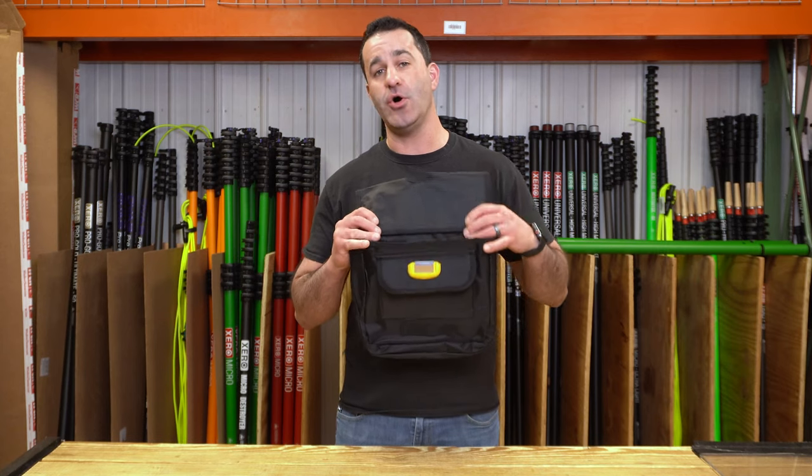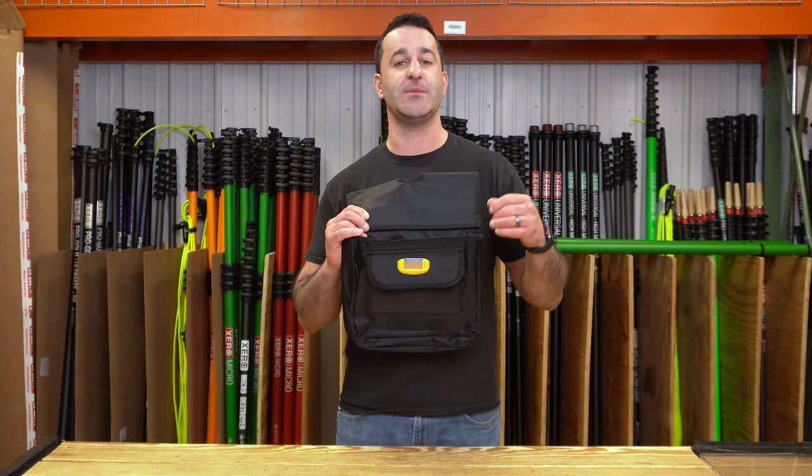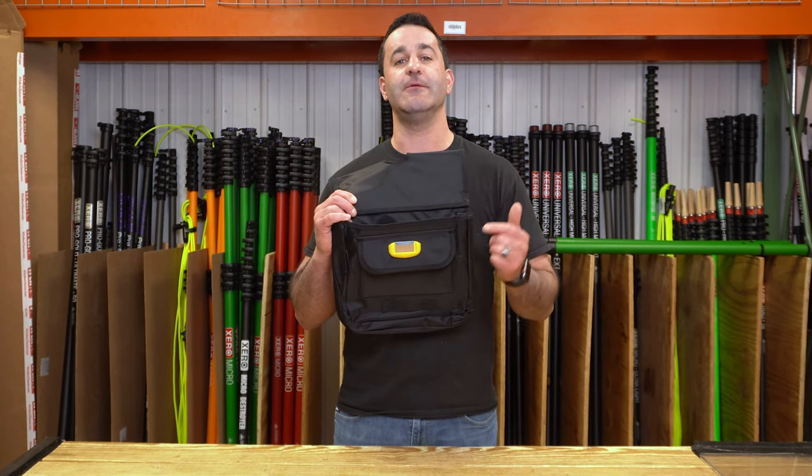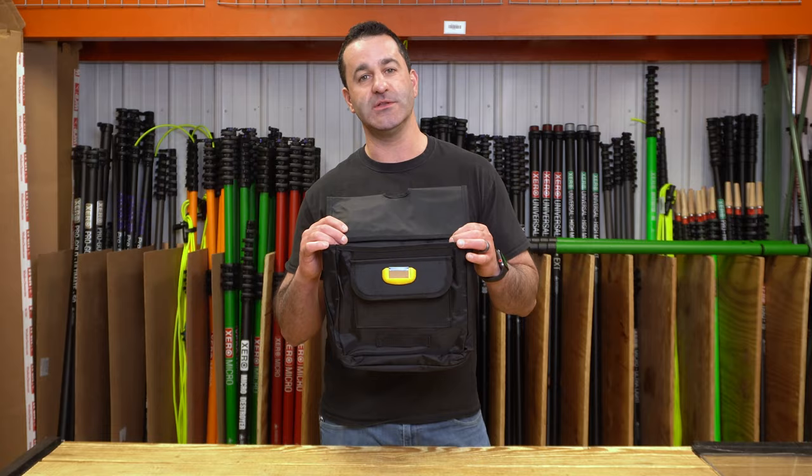So if you're looking for a place to hold a small single 1.5 inch scraper for spot scraping and detailing, consider checking out the blade lock. It is of course available at windowcleaner.com.